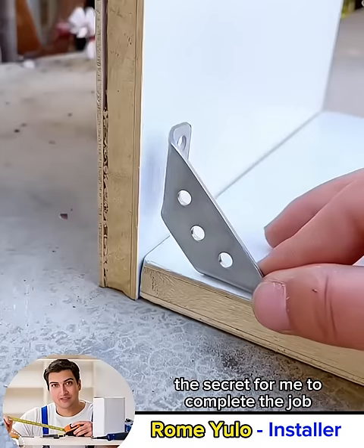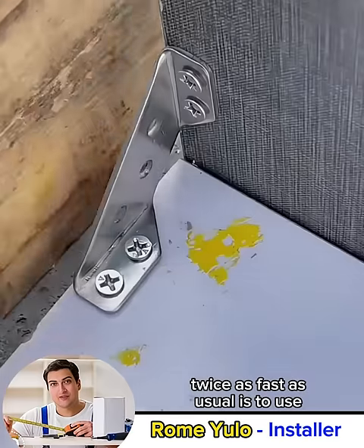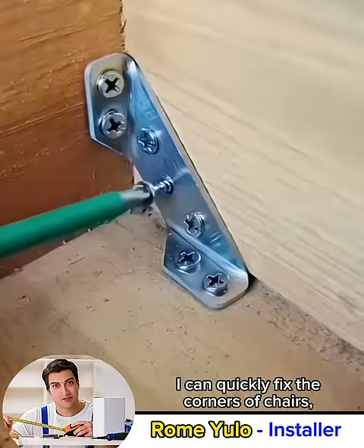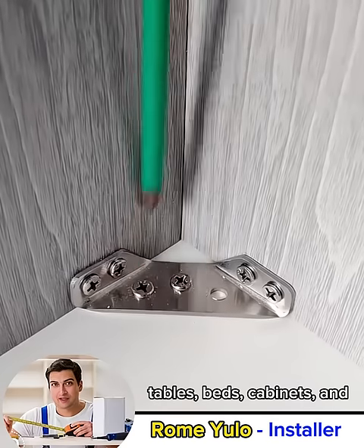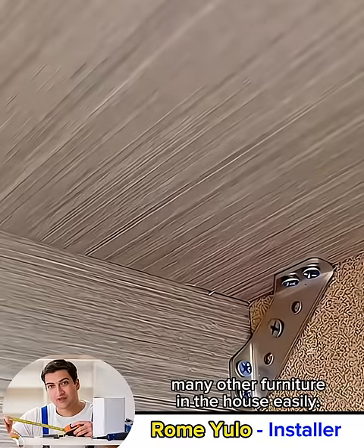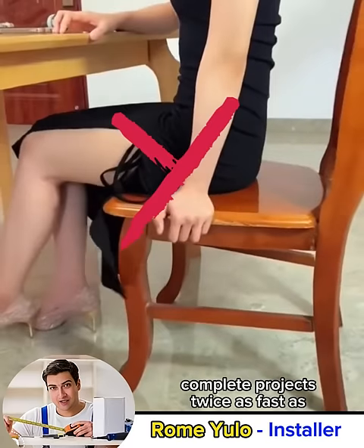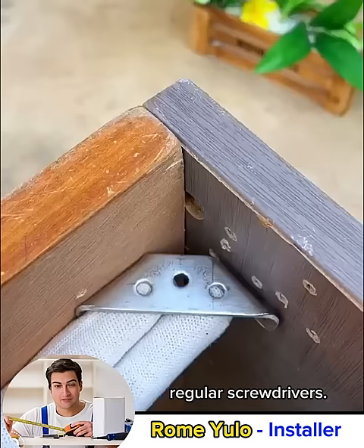As a furniture installer, the secret for me to complete the job twice as fast as usual is to use the corner fixing clamp product. With this product, I can quickly fix the corners of chairs, tables, beds, cabinets, and many other furniture in the house easily. Time is money, and this product helps me complete projects twice as fast as regular screwdrivers.